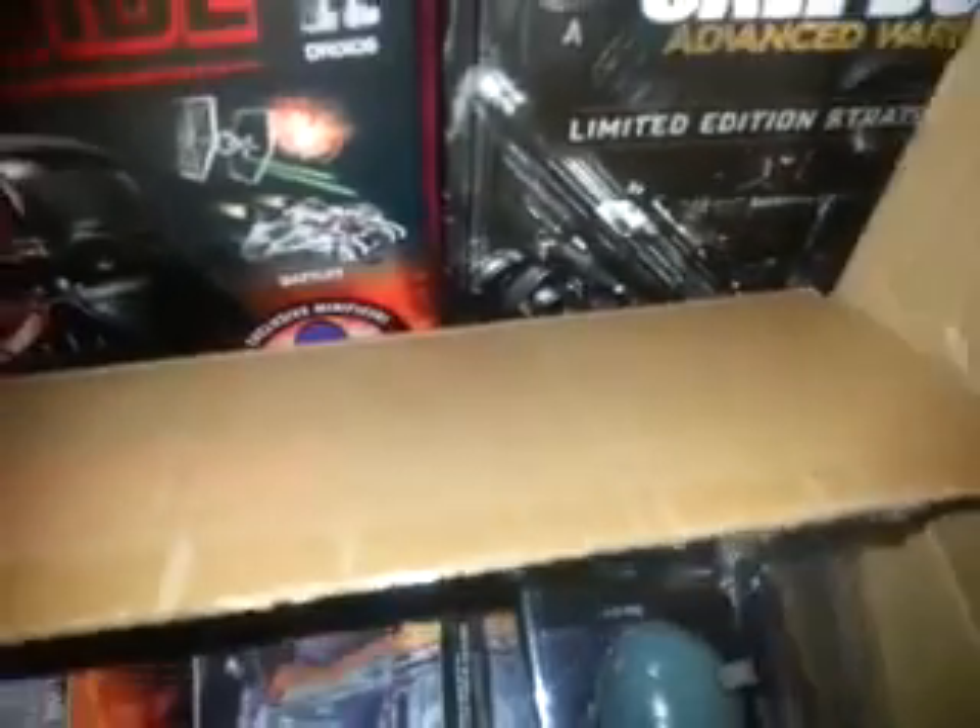Please subscribe and smash that like button. So as you can see I've already cut the box open. Let's open the box and see what we got — I've already had a look at the contents inside.